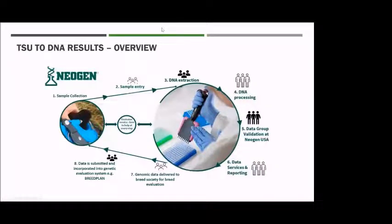Once your sample is collected and sent in to us, this is the cycle your sample will go through within Neogen. The sample is collected, sent in to us, and goes through sample entry. Our office staff enter all the data — your animal IDs and the sample barcodes — into our system and database. If everything matches, we send it up into our lab for DNA extraction and PCR.